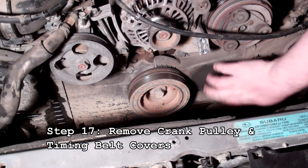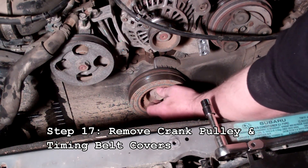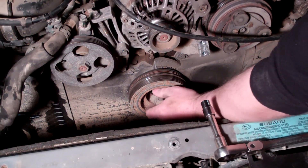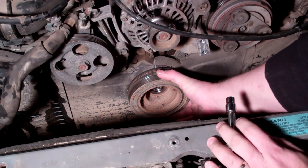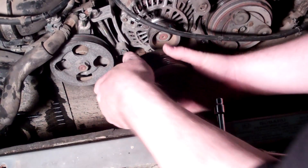Now we're going to remove the timing belt covers. We loosened our crank pulley earlier, so this bolt should be loose — pull that out and then remove the crank pulley. Sometimes these get stuck, corroded and rusted in; you'll just have to wiggle them up and down, maybe smack them with a rubber mallet a little bit. This one's not too bad.